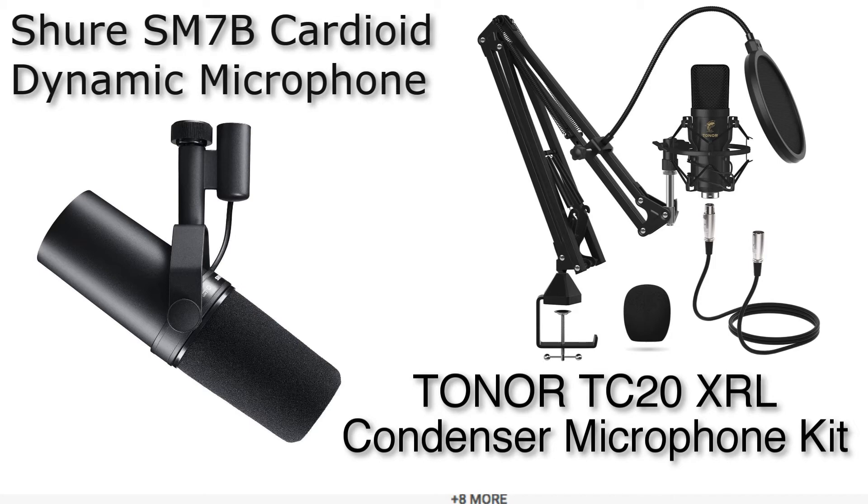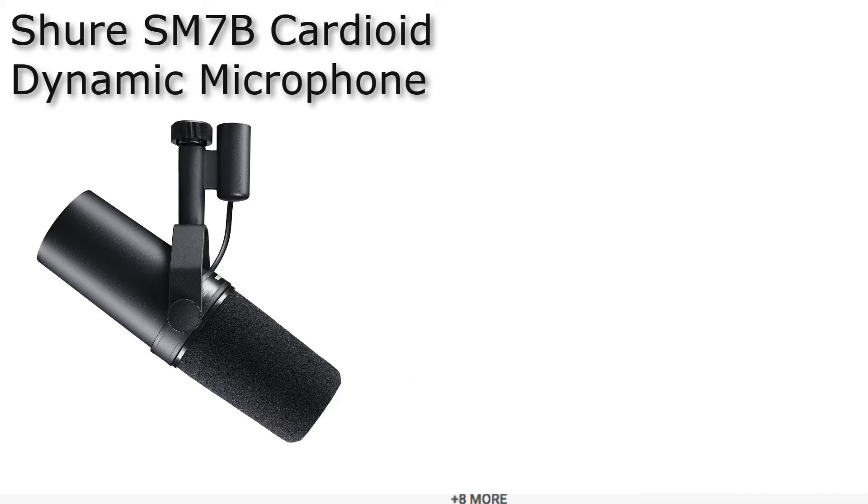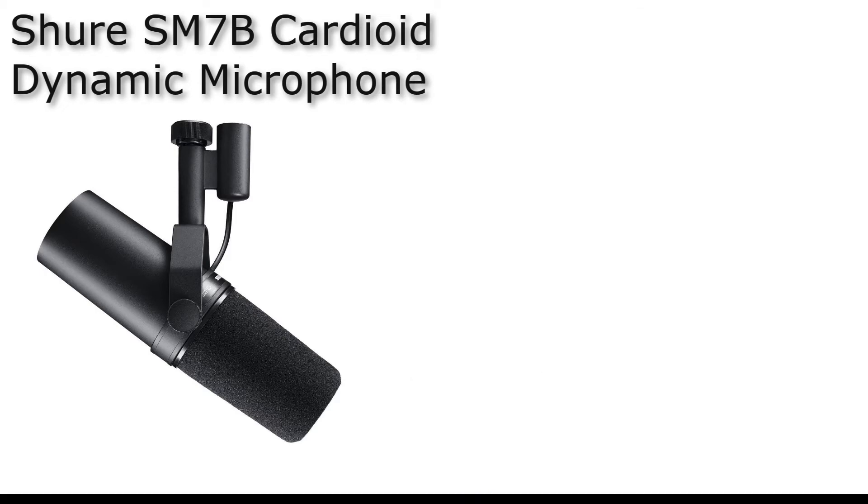Today I'm not doing any singing or recording instruments — just a voice test between the two microphones. Leave your comments below on which one you think sounds better and which one you'd get, and we'll see what happens.